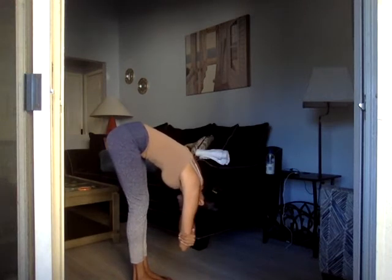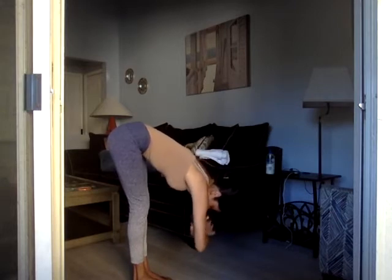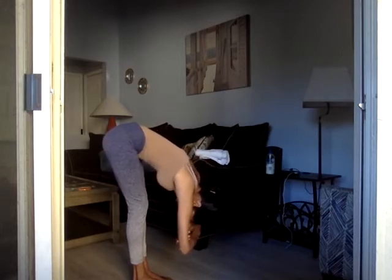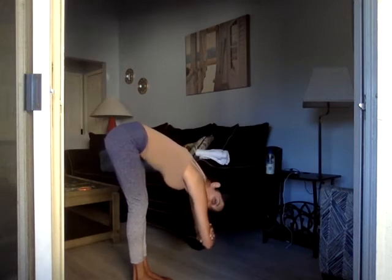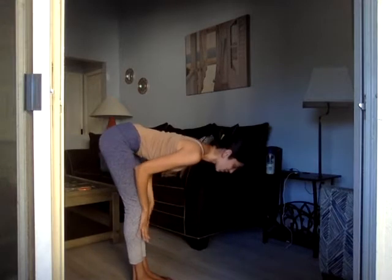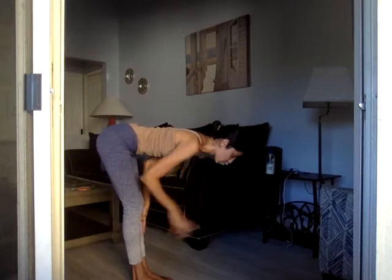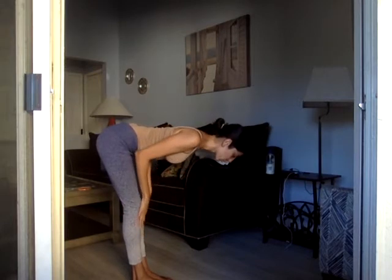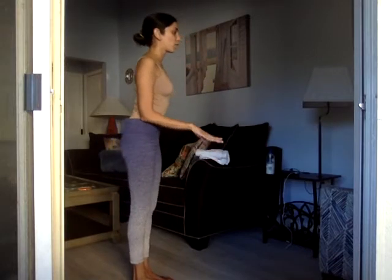Hold your elbows, breathe in, breathe out, switch which arm is on top. Breathe in, breathe out, breathe in — halfway lift, palms to shins. This also helps recalibrate the blood to the brain before standing upright. Shoulders are open, then lift to stand all the way. Relax the hands open.